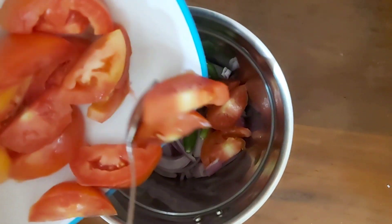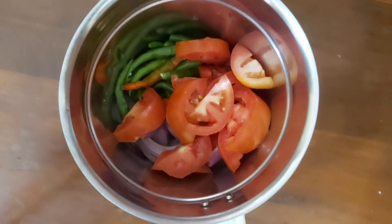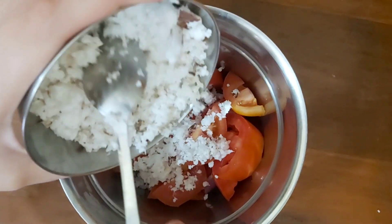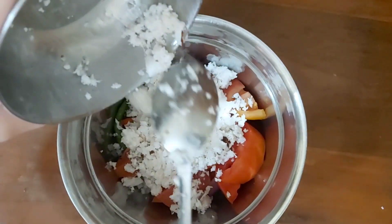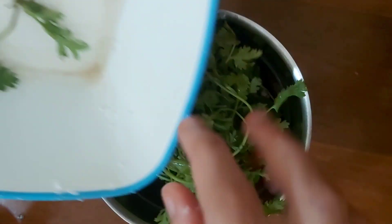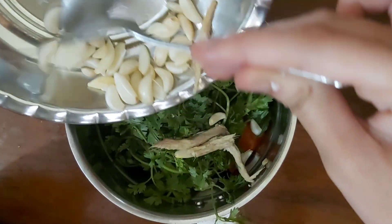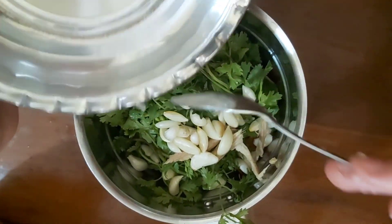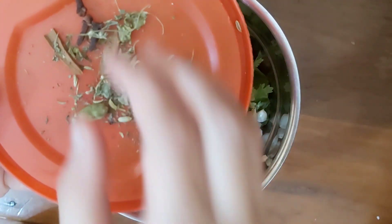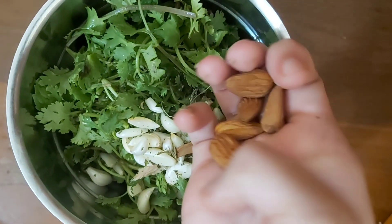We will add 2 chopped tomatoes. Now we will add coconut. Next, we will add garlic — put in the garlic.